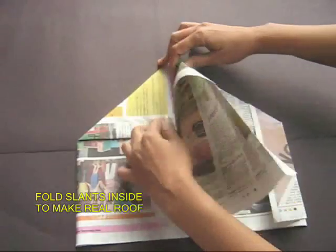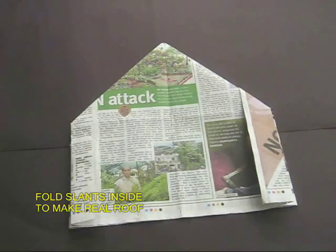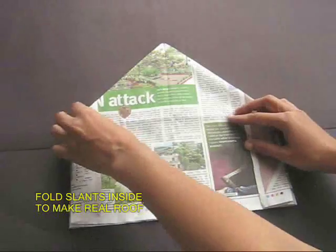Do the same thing on the other half. Now you will have a double house — a house on the front and a house at the back.